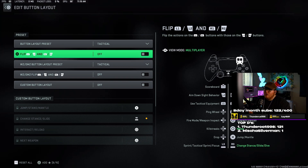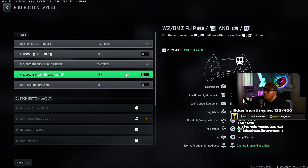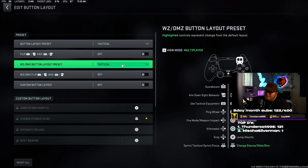To flip L1, L2, R1, and R2, I have that set to off — I shoot with my triggers, and these are actually digital triggers so it's really fast. Warzone DMZ button layout preset I have set to Tactical. I don't change that for anything — it's always Tactical every game mode I play. Custom button layout I have set to off. I love the way Tactical is, it's what I've always played on and what I'm comfortable with.